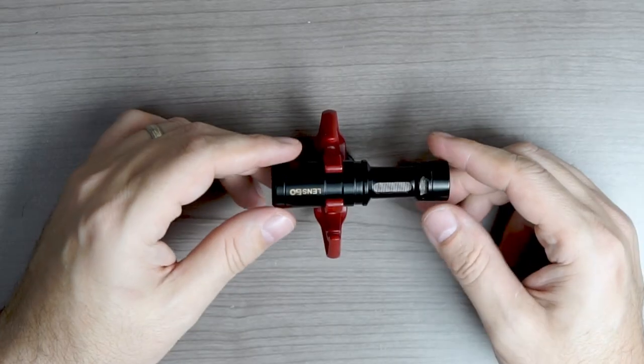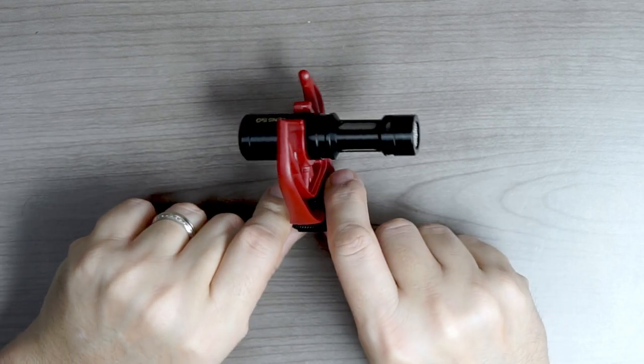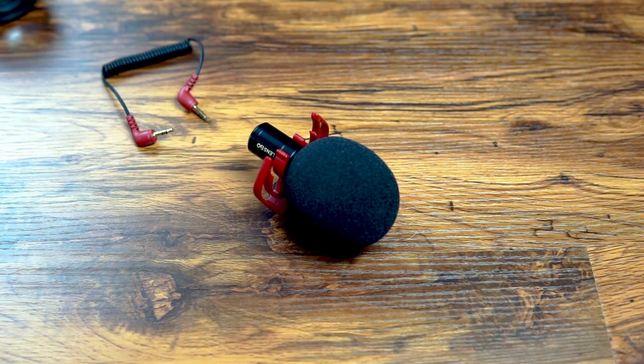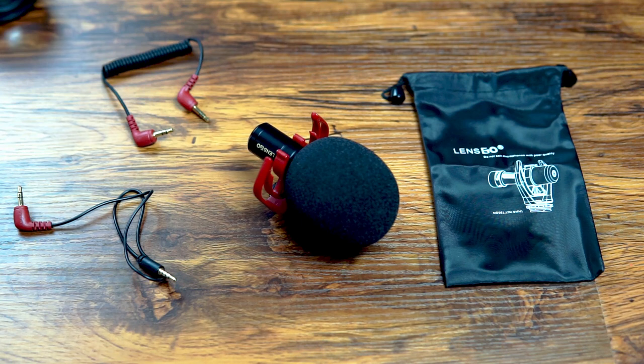This is the Linsgo LYMDMM1. It is a cardioid style shotgun microphone, compatible with cameras, smartphones, tablets, and computers. It doesn't require any batteries — it gets its power from plugging directly into the camera, smartphone, tablet, or computer. In the box you get the microphone along with a shock mount, a TRS cable to connect it to a camera, a TRRS cable to connect it to a smartphone, and a nice little carrying bag with an image of the microphone on it.